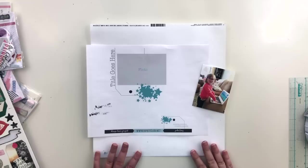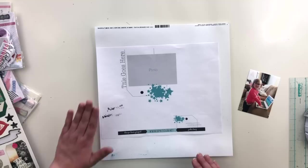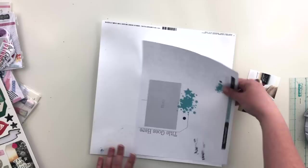Hi there, this is Crystal and I'm back with another 12 by 12 layout for Hip Kit Club using the May 2019 kits. Today's layout is based on a sketch — this is this week's sketch, please just ignore my little scribbles over here, apparently I used this as scratch paper at some point. This sketch was designed by Jodie King.